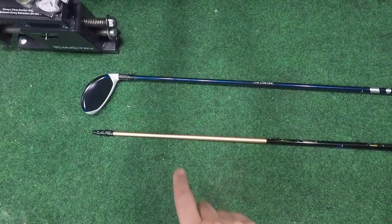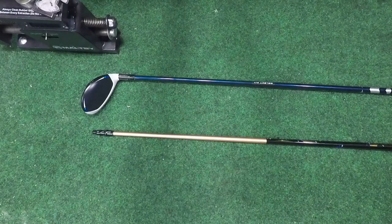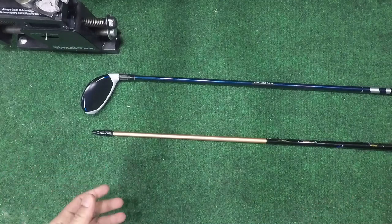So you want to take off the adapter on your shaft, right? It's a lot easier than you think. Let's head over to the bench with the right club today. Going on guys, G2 here, welcome back to the channel — today we are going to do a reshafting.